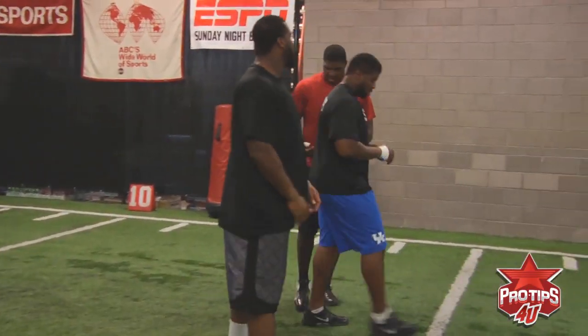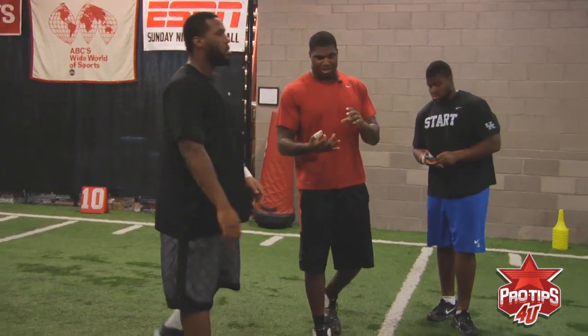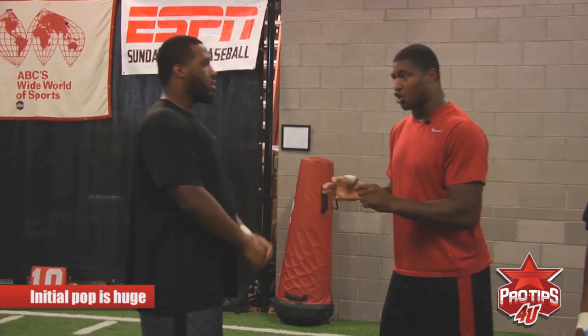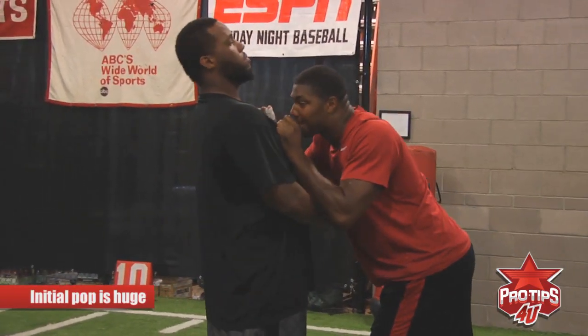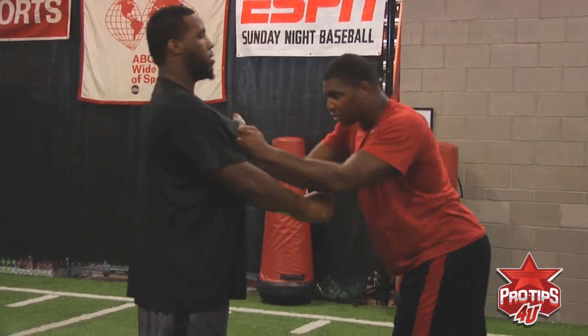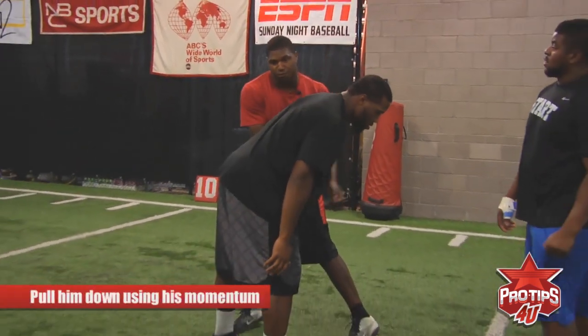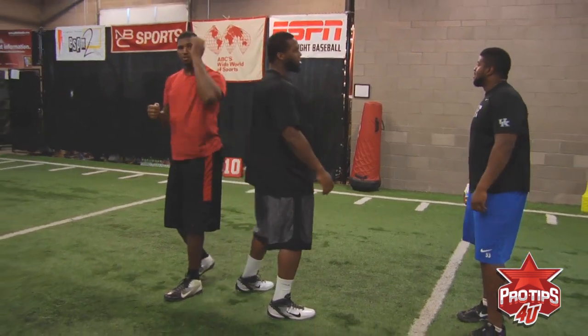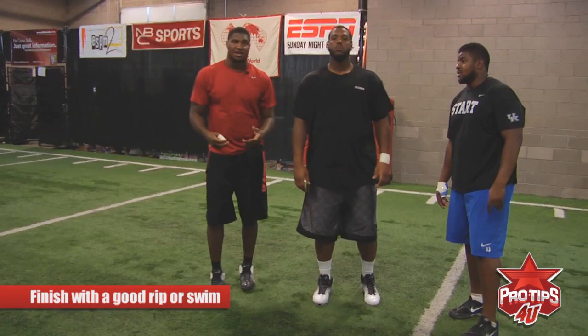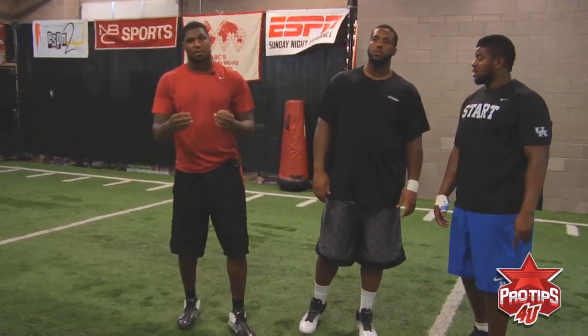All right, so to close it off, the three things you really need to know about this move: the initial pop is huge. Sometimes people like to use their helmet to get underneath the chin to get a good pop, get a good extension. The second thing is you're going to pull him down using his momentum to snatch yourself through, and then finish through with a good rip to the sky, or a good swim — whatever works for you. But that right there is the push-pull.